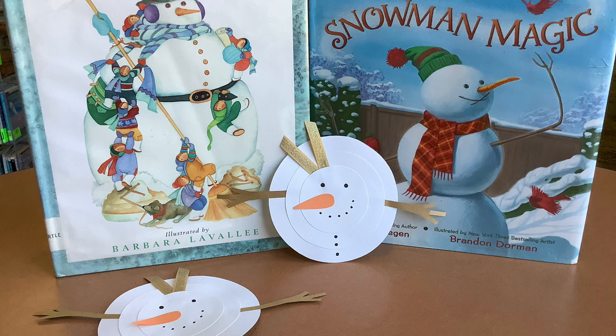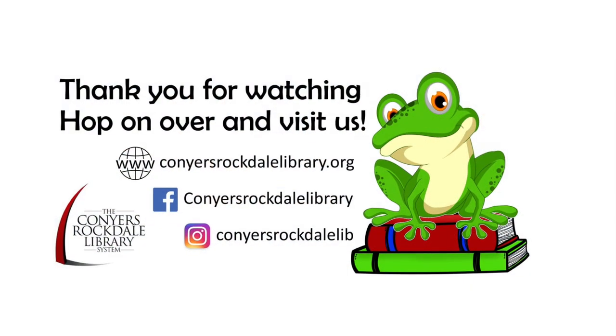Thank you for joining us for this craft. Be sure to look for Snowman Magic Story Time on our YouTube.